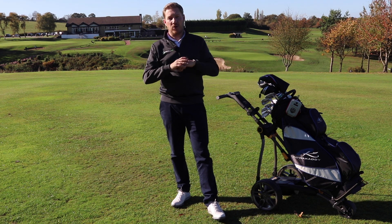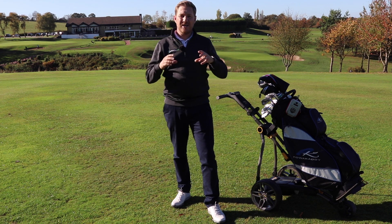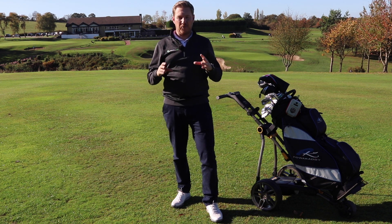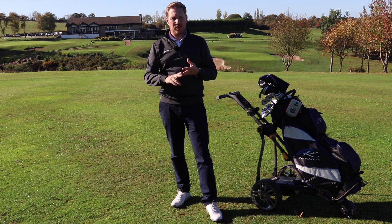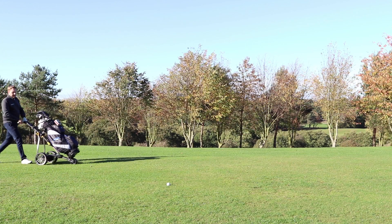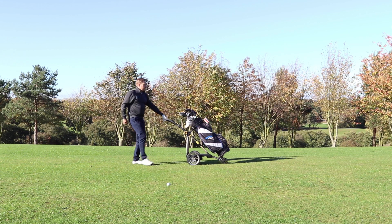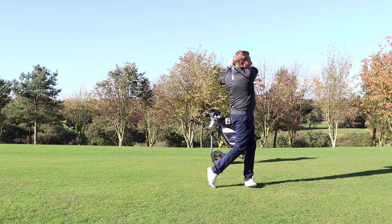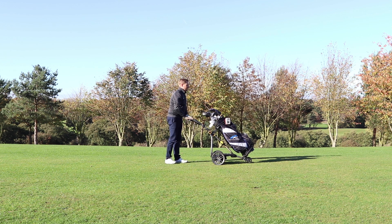By making this trolley so compact, have Power Caddy compromised on stability and quality when it's out on the fairway with a heavy golf bag — especially in winter when it's full of waterproofs and extra gear? I have to say I'm super impressed. It still feels stable, my bag feels nice and sturdy on there, and I can go up and down the fairways zigzagging with no bother at all.